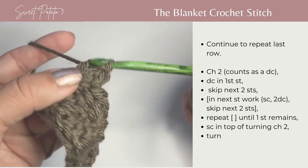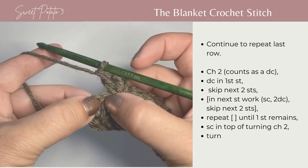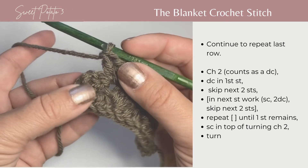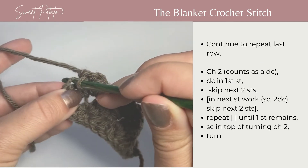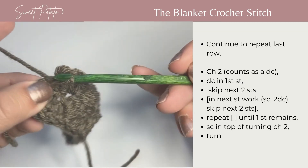On this row you're only going to have two stitches left: your first double crochet of the last row and your turning chain. Skip that double crochet and work a single crochet in the top of that turning chain to complete the row.